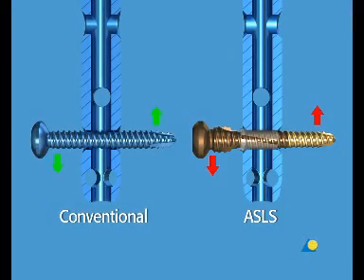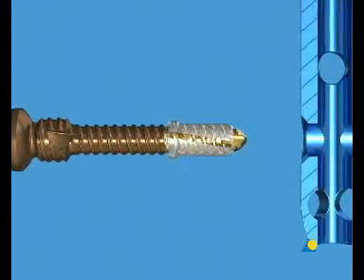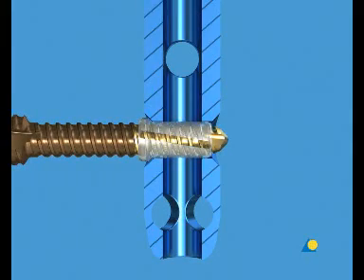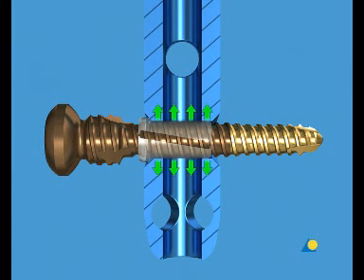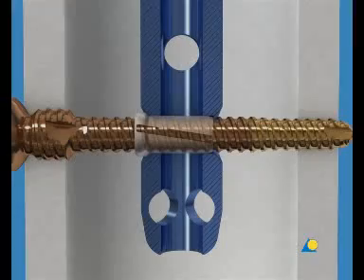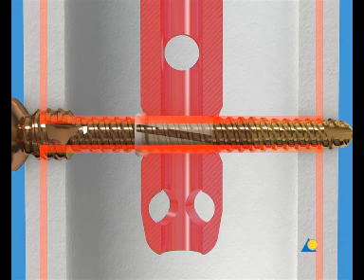The use of the Angular Stable Locking System, or ASLS, produces an angular stable construct between an intramedullary nail and a locking screw, and prevents toggling — this is the concept of the intramedullary fixator. A bioresorbable sleeve is mounted onto the golden tip of the ASLS locking screw. During screw insertion, this sleeve expands as a result of the increasing screw diameter, and locks the screw in an angular stable way in the nail. The ASLS, together with the intramedullary nail, is stably anchored in the bone. Forces are evenly transferred from the cortex through the locking screw to the nail. This force distribution is comparable to the internal fixator when a plate is locked with angular stability.